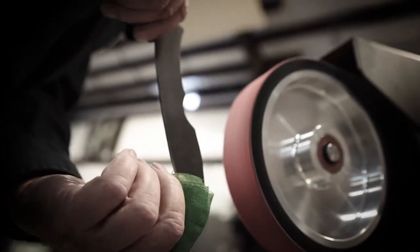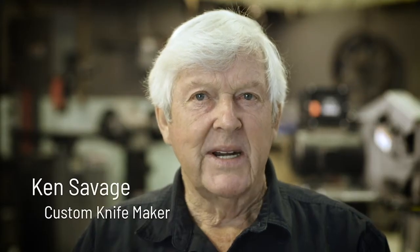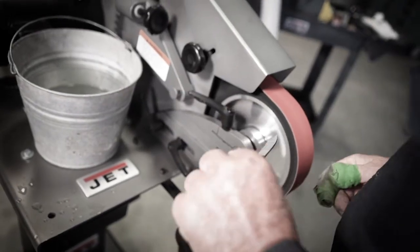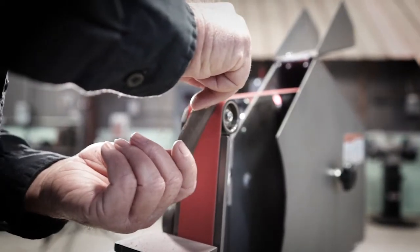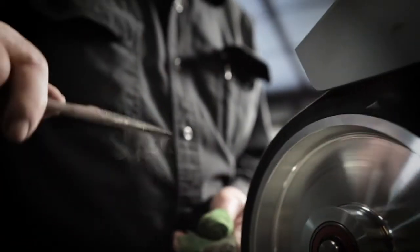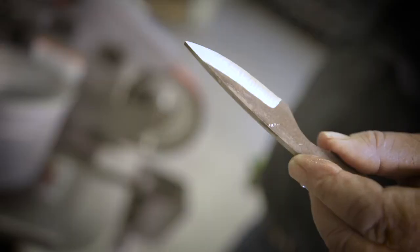You can take one of the square wheel grinders and pretty much make a knife almost completely with it. You can do most all of the whole knife with that grinder, and that's a very smooth grinder, and that's very important when you're keeping your lines straight in a knife.